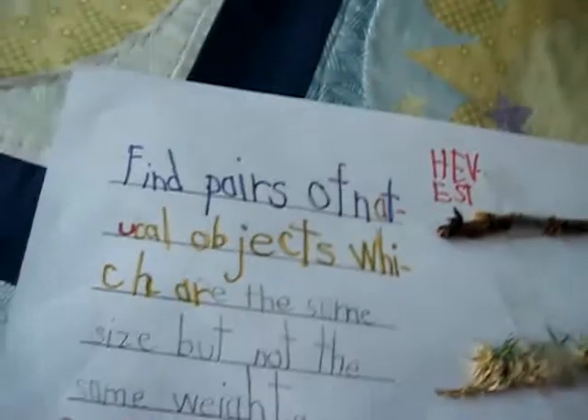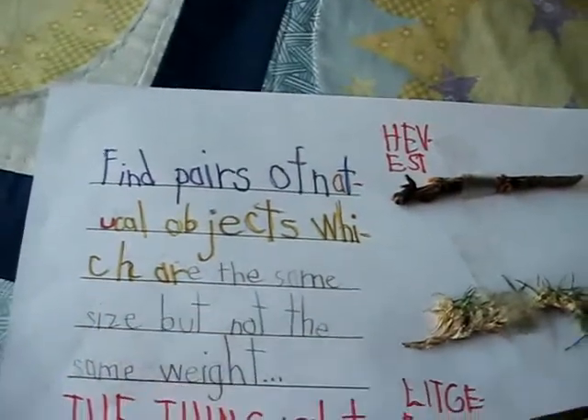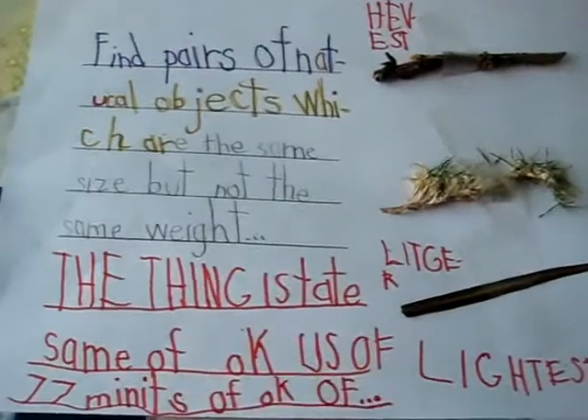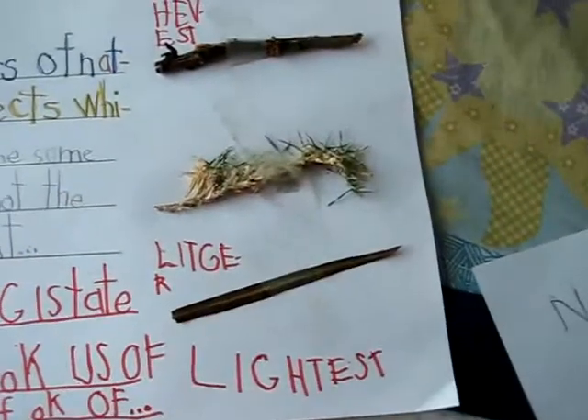Here's my little boy — he wrote a little bit more. It says, find pairs of natural objects which are the same size but not the same weight. And then of course he added his own little thing. So he had to write — well, this is his own writing, his own doing, so I haven't checked it yet.